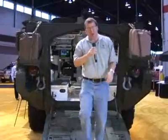So if you're looking for a vehicle — plenty of room, lots of features — it's only 1.5 million dollars. You can take it off the lot today.